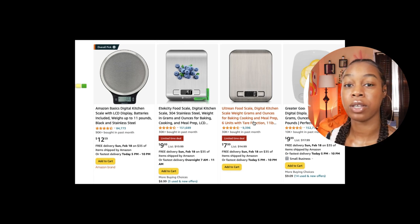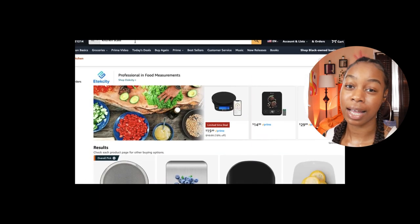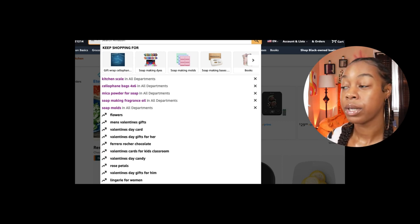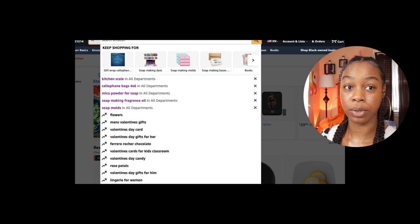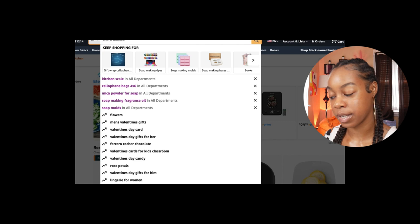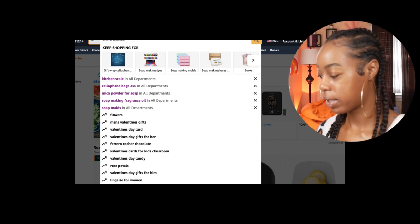$7.99 — boom. You probably already have spatulas, bowls, and stuff in your kitchen so those aren't included in this budget. But if you need a bowl, go to Dollar Tree. Just don't mix hot liquid in a paper bowl — I'd recommend getting those large hard plastic party punch bowls from Dollar Tree. They're a dollar, so you don't have to go on Amazon and spend ten dollars on a bowl.